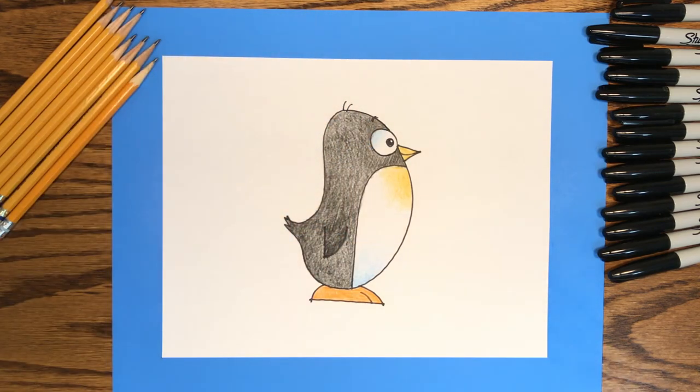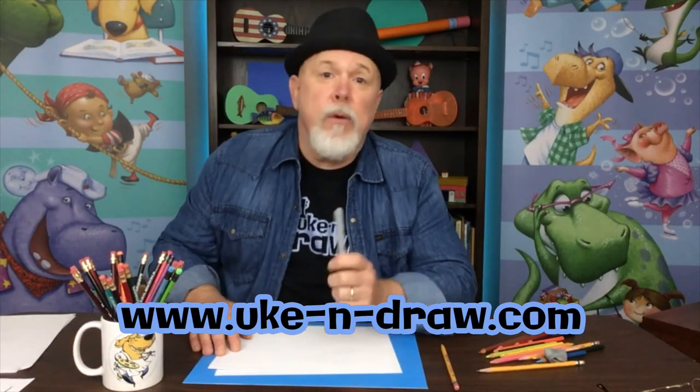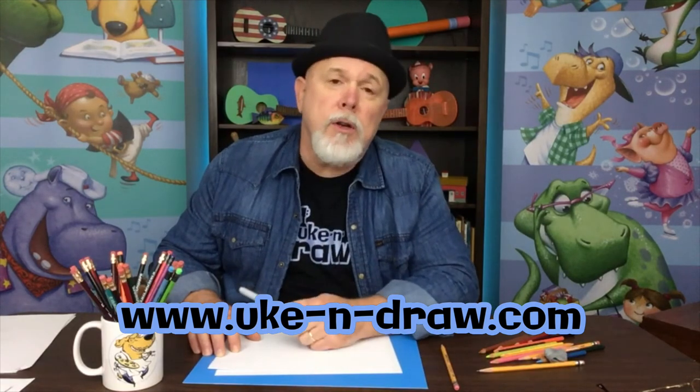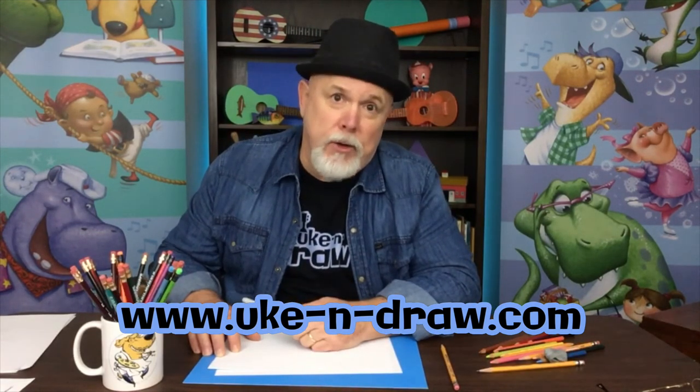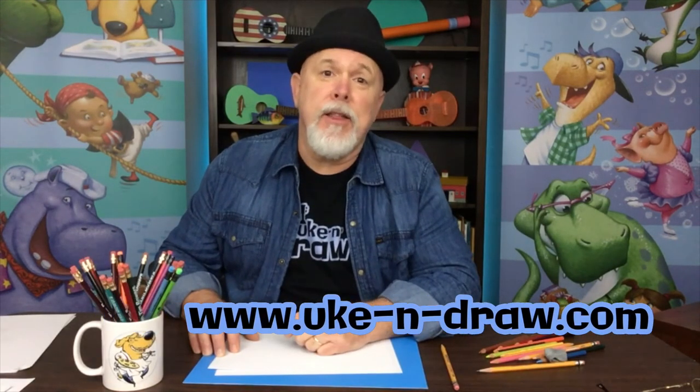That was fun — we drew a little penguin character from a bean shape. I'll bet yours looks great. And remember, the more you practice, the better you get. Thank you for joining me. And remember, every great story needs a great character, so with some practice you'll be drawing some great characters for your special stories. So until next time, have fun — I'll see you then. Bye!